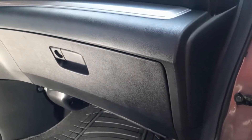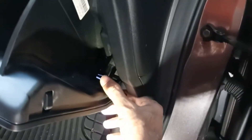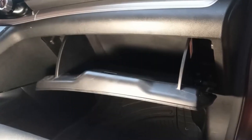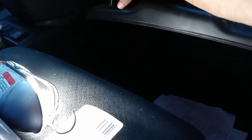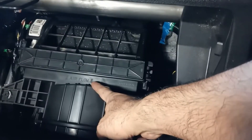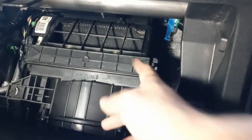Basically what you're gonna do is open the compartment and push this little tab here. After that you need to press this boot side, and the airflow is going down. After you lower down the compartment, you need to press these two tabs here.